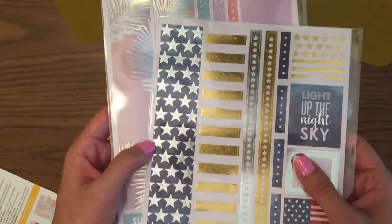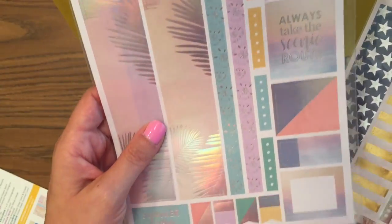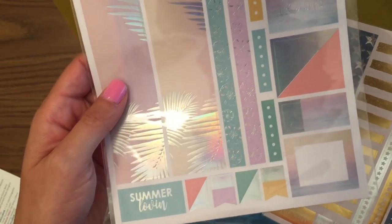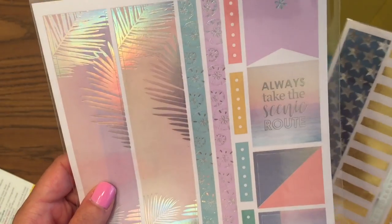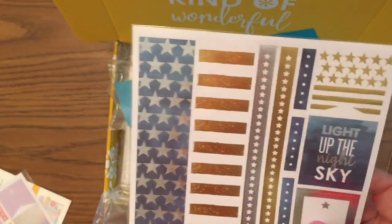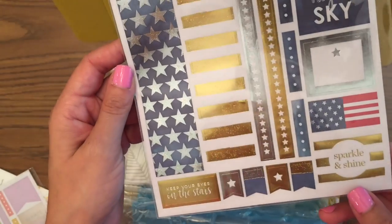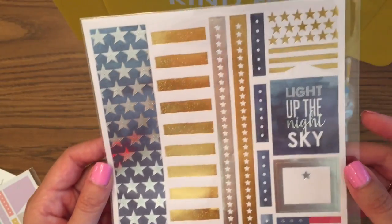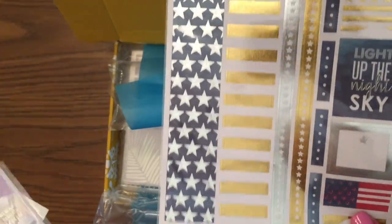There are two sticker sheets and both are metallic. This first one is iridescent — a summer fun sheet that looks like a sunset on a beach. Really cool metallic finish.